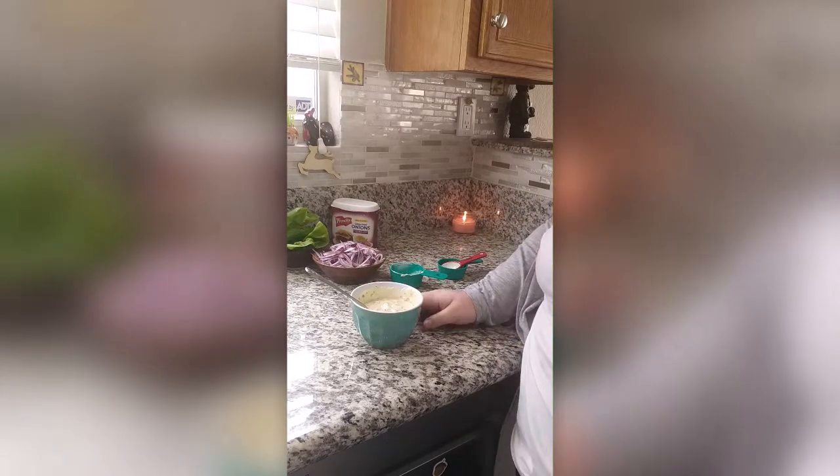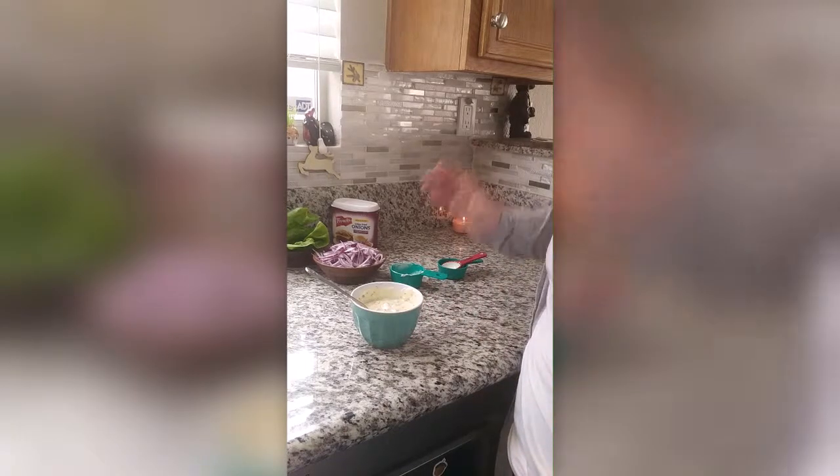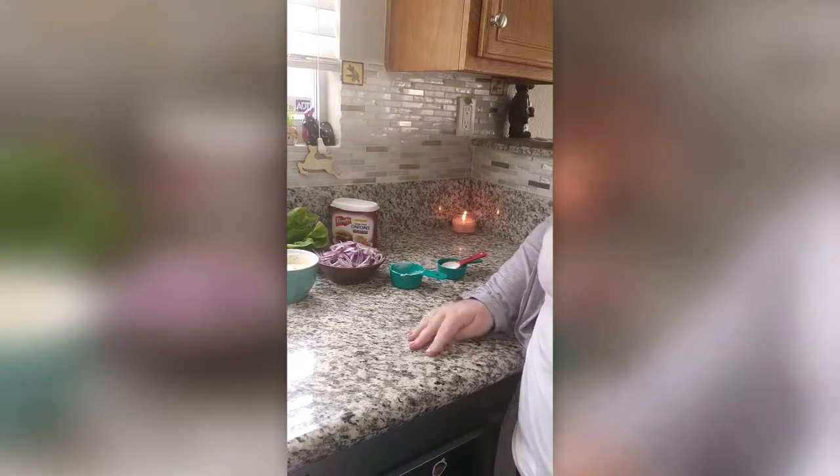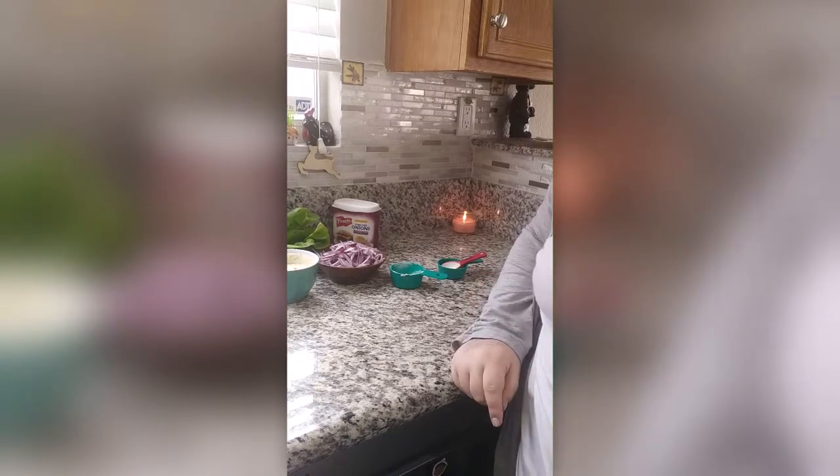We have tomatoes in the fridge for whoever wants tomatoes. I don't think I'm going to like them, so I'm just going to stick with these four toppings on my burgers slash my bun. And let's get onto the turkey burgers.